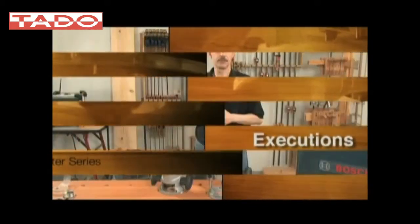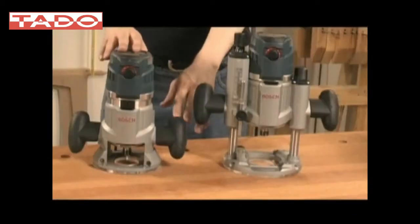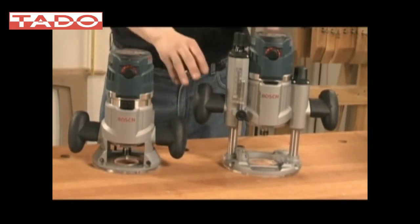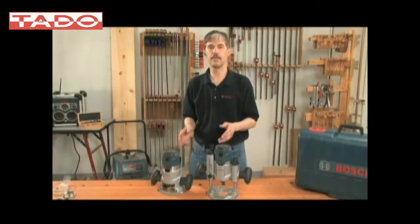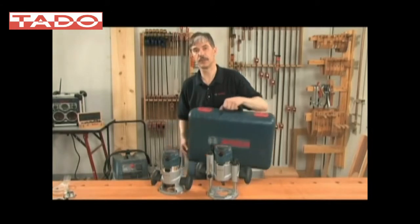The MR23 EVS series is available in several different executions. We have a fixed base router execution that includes the motor and the fixed base, a plunge router that includes the motor and the plunge base, and a combo kit — or modular router system — that includes both bases and a motor. The combo kit also comes with a deluxe carrying case that will hold all included items as well as other system accessories available separately.